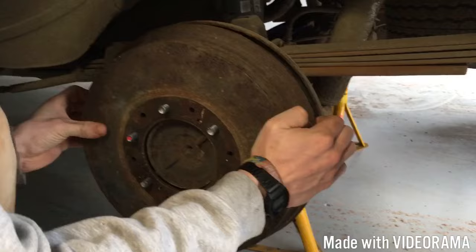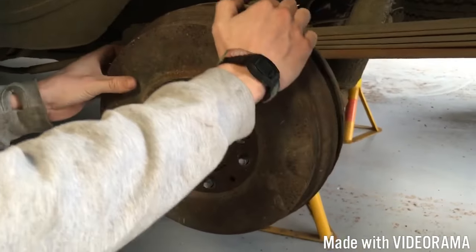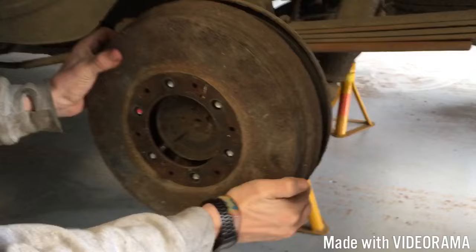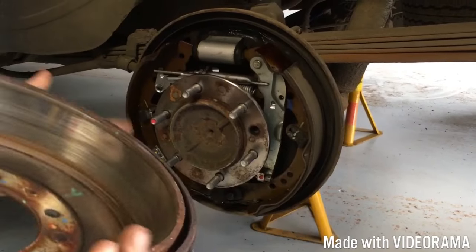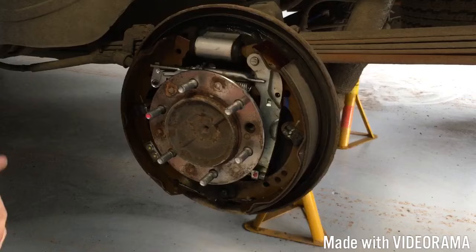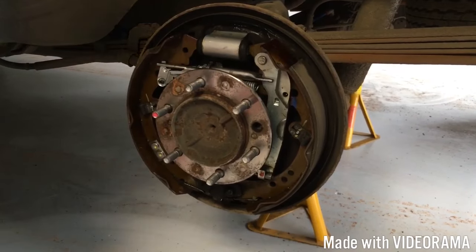We were servicing it because our brake travel was quite a long way - so when you put your foot on the brakes it was going down a long way. But when we put the handbrake on, the brake travel reduced. When you've got that situation, you know your rear brakes need adjusting.